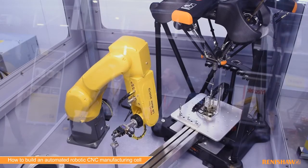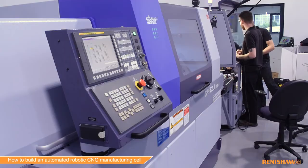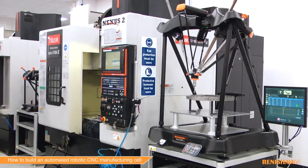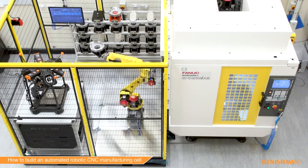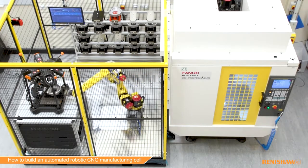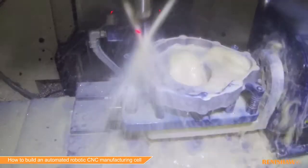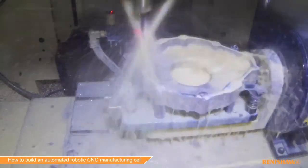So how can you introduce automation into your manufacturing? First of all you need to understand what's suitable for your operations. Renishaw are experts in all types of process control, working with machine suppliers and robot suppliers to give you a fully automated solution. Speak to one of the experts at Renishaw about how to introduce automation into your CNC turning process.